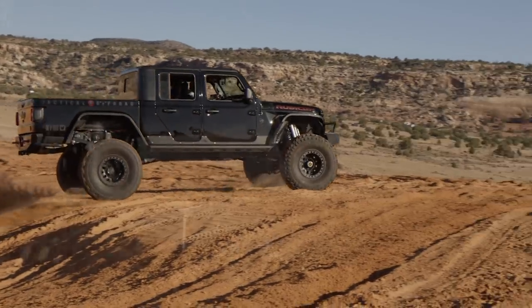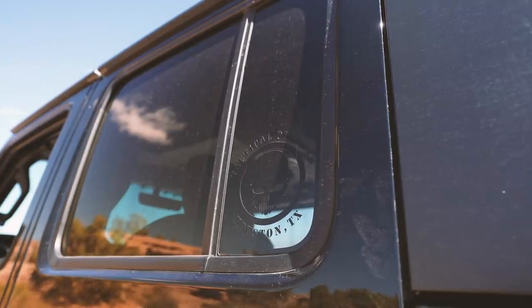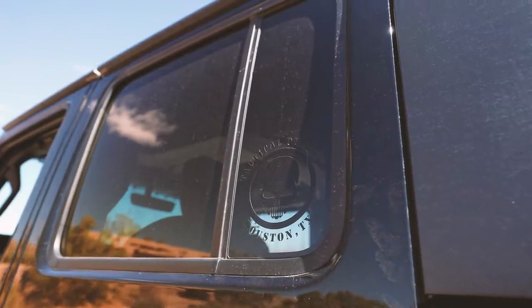We're on Tactical Off-Road on all social media. Our website is tacticaloffroad.com — you can look up all the builds we have there — and our phone number is 832-879-2130.